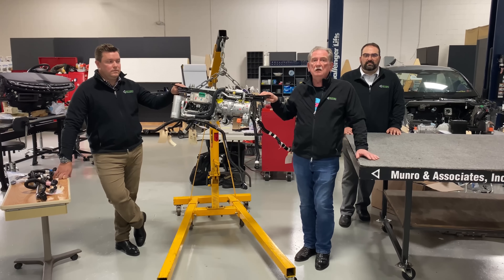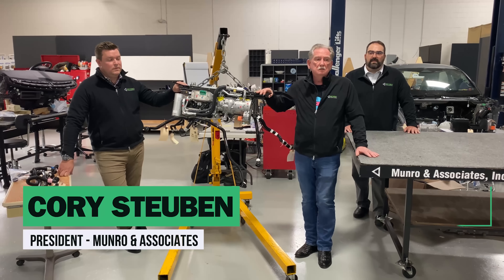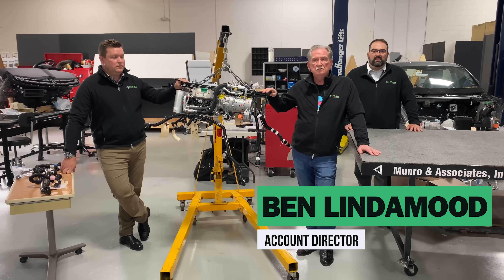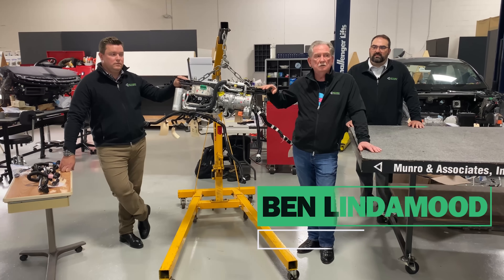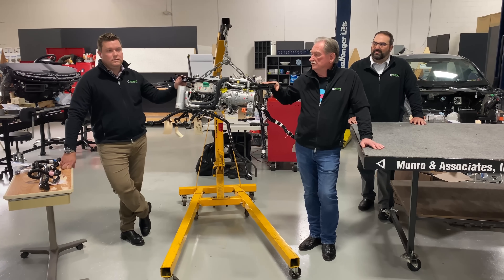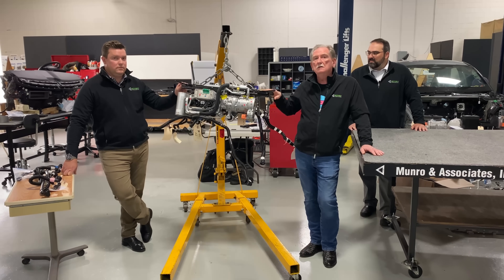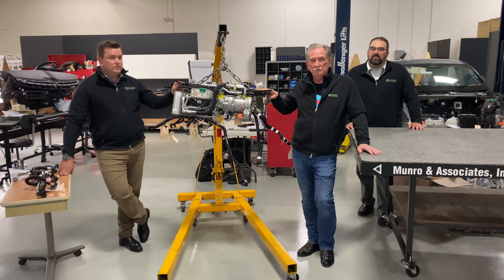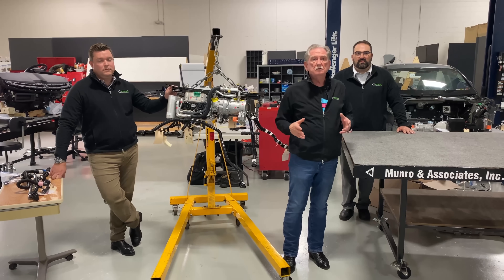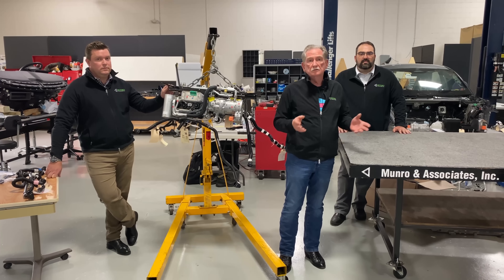Today we're also going to have Corey Steuben, our president, and Ben Lindemood, who's in charge of the teardown here on the Mach-E. They're going to be doing most of the talking because quite frankly this is a really complicated system. So Corey is going to start talking about what we found here on the Tesla, and as he's talking, Ben is going to be showing you the corresponding component tree associated with the Mach-E.